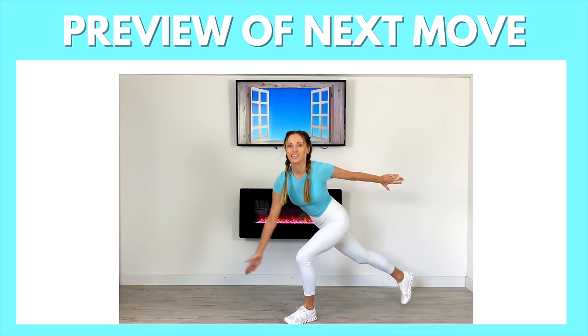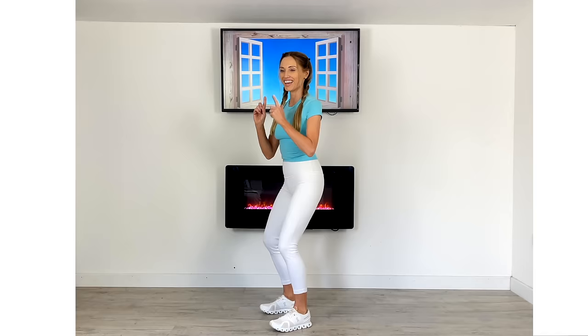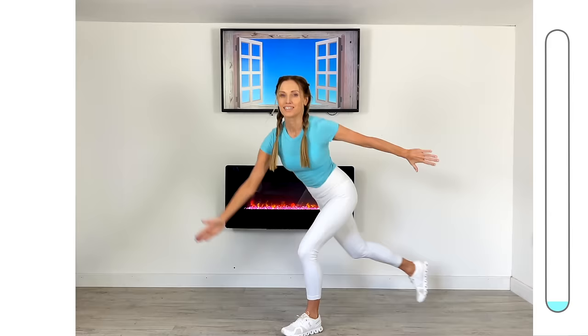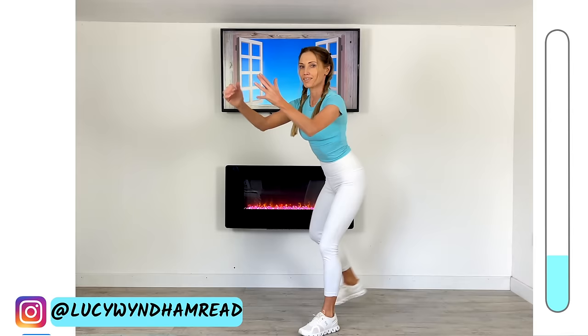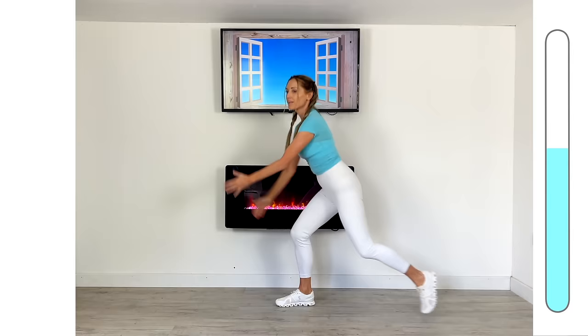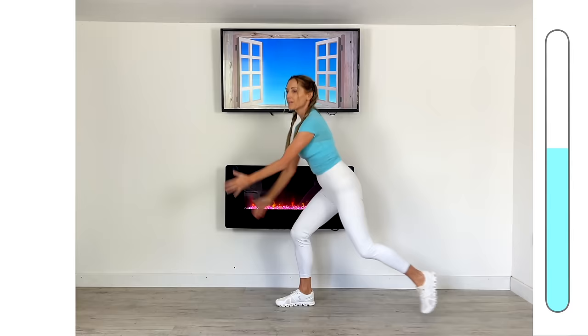Next move: we're going to do a mini squat and then a step back, doing this for 50 seconds. Give me that little squat and step back — you're staying in a slight squat position, then step that foot back. Make sure you're keeping the knees behind the line of the toes and step that foot back as far as you can. This move is really good to help build endurance through your lower body — it's a great cardio move as well. The more often you do this, you'll find you can go a little bit lower and increase your range of motion.